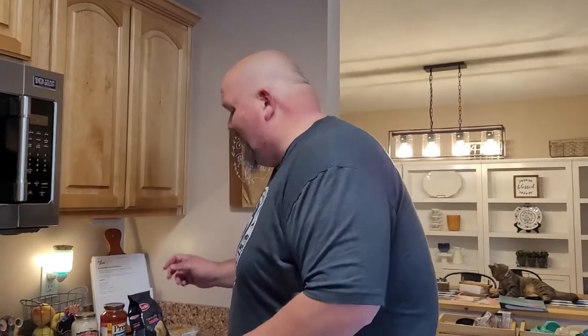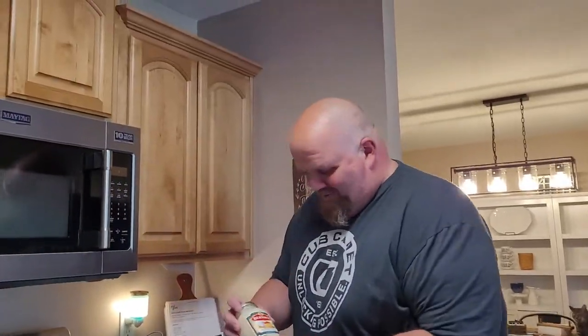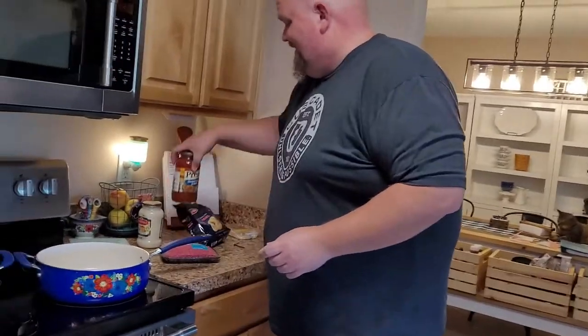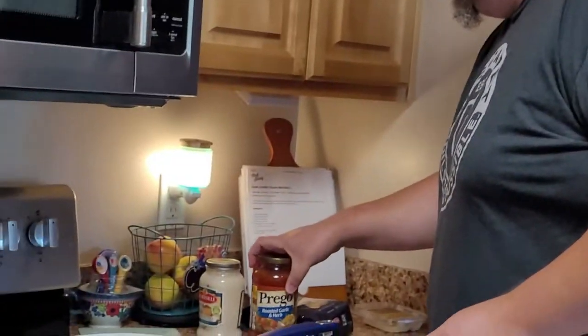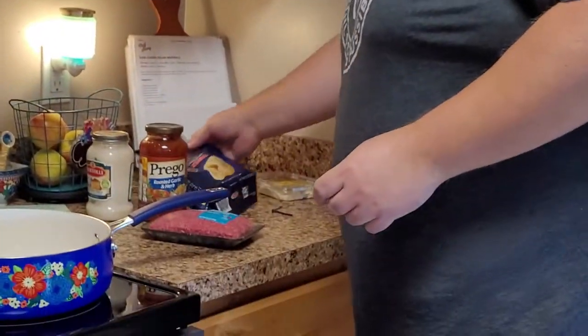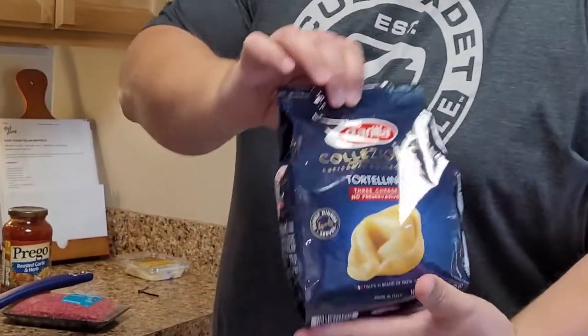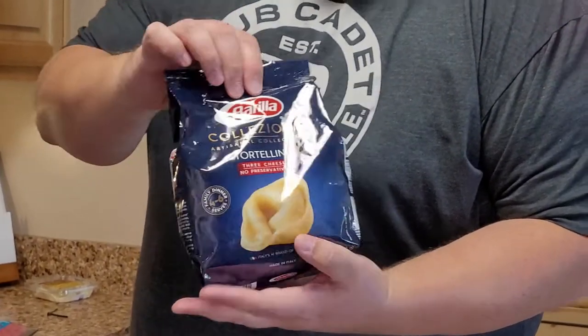How's it going guys? So this evening we're going to be making tortellini, my style. I found this recipe on Facebook — it's going to be great. We've got a can of alfredo sauce, some Prego roasted garlic marinara sauce, one pound of hamburger, and a bag of tortellini which does not need to be cold or frozen — it comes just like this.